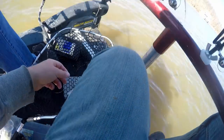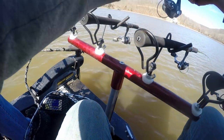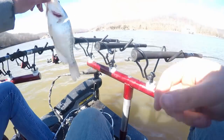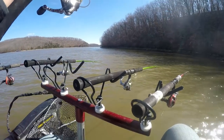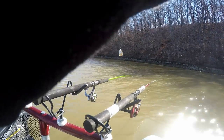Oh wow, look at that! That's easy. Good fish — got tangled though, there we go. Good one? That's a decent fish. Nice eating fish — eater for sure. Get over here.